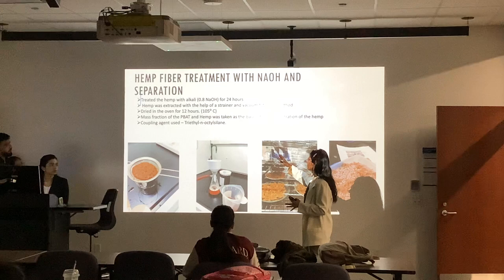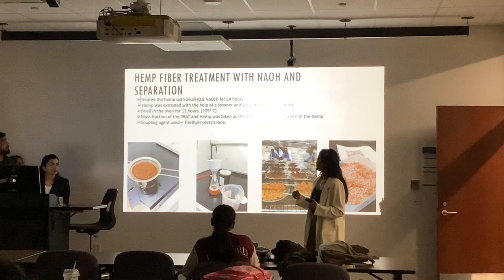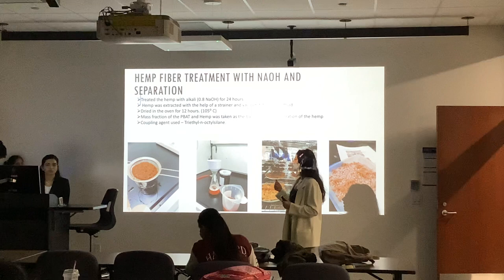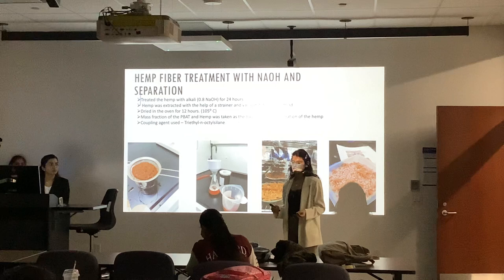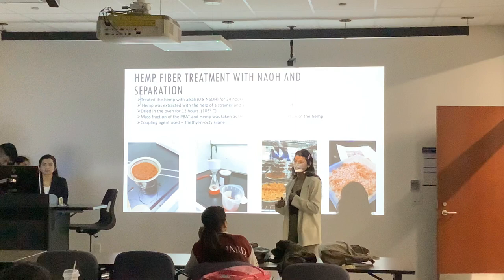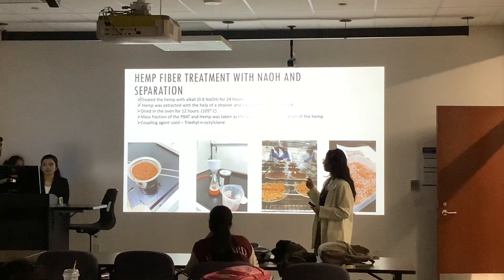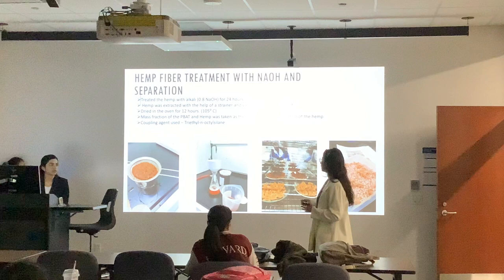A quick summary of our procedure: we divided hemp into a major portion and minor portion. We treated the hemp with alkali solution and we treated hemp with just water. The alkali solution was 0.8 NaOH solution. Hemp was extracted and left for a day in those solutions, then it was extracted with the help of a strainer, some utensils, and vacuum filtration method. After it was extracted, it was dried in the oven for 12 hours — special thanks to Betsy who came on her day off to help us. We dried it at 105 degrees Celsius.